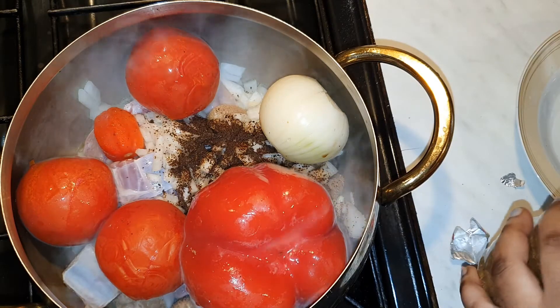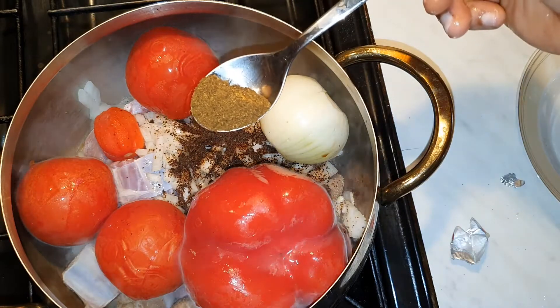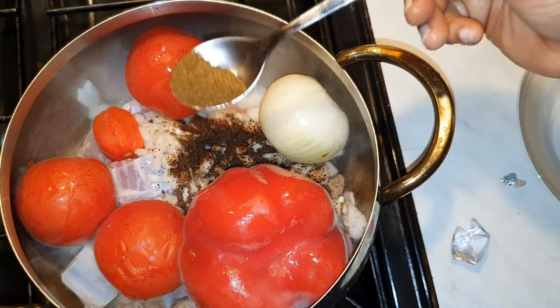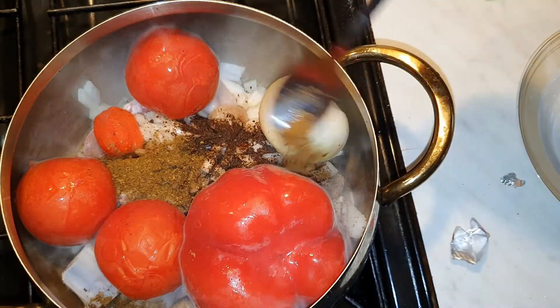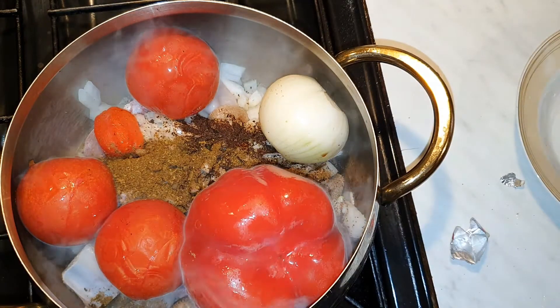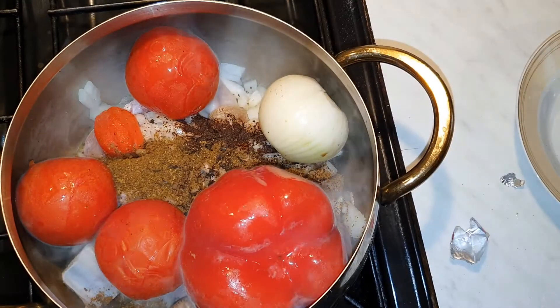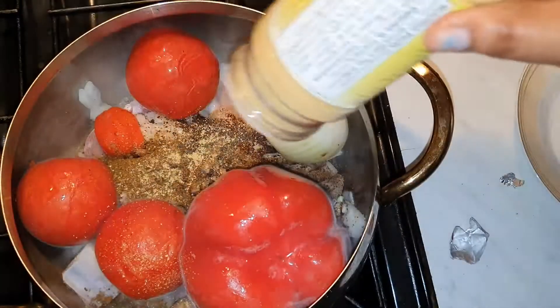I'm gonna add in all my recess or foam recess. I've got my mist blended spice, a foam recess — all the recess going in here. I'm also gonna use some edible sauce, and that's all the spices I'm gonna use.